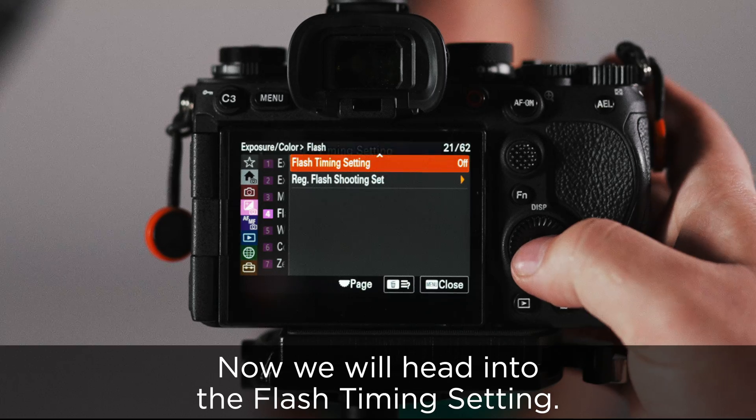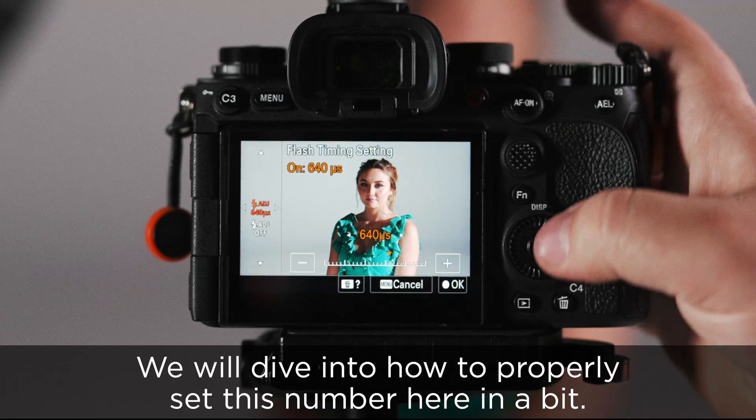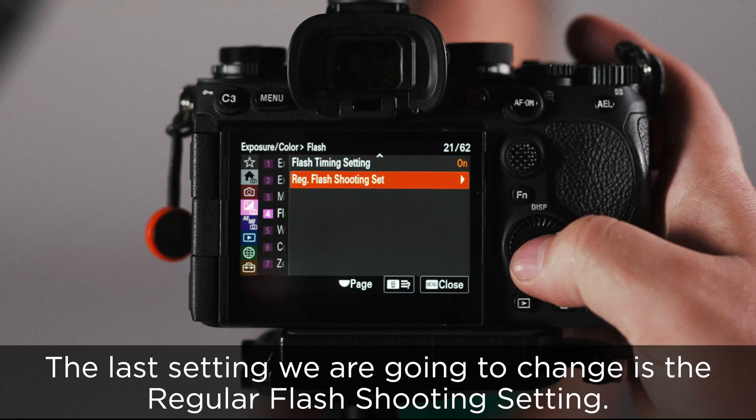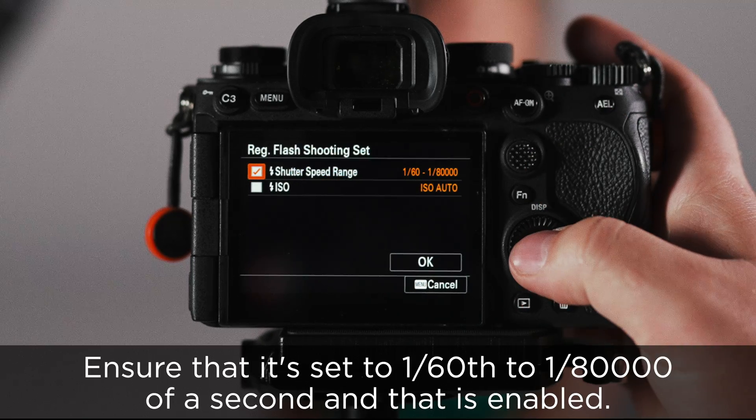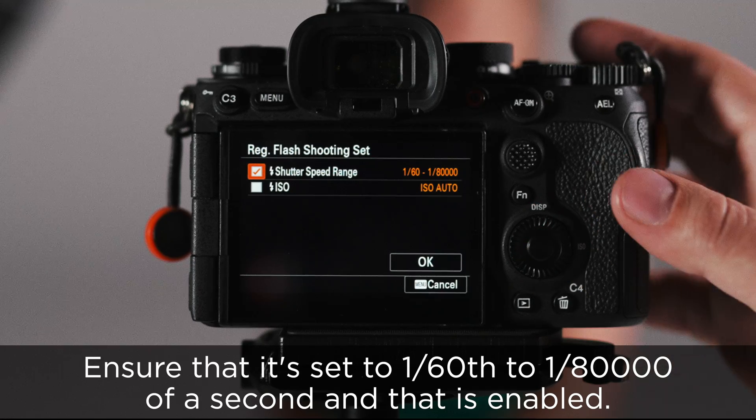Now, we will head into the flash timing setting. Ensure that this is turned on. We will dive into how to properly set this number here in a bit. The last setting we're going to change is the regular flash shooting setting. Ensure that it's set to 1/60th to 1/80,000th of a second, and that is enabled.